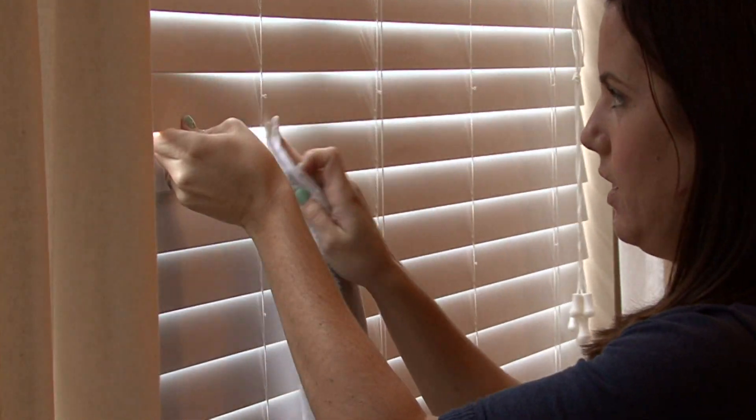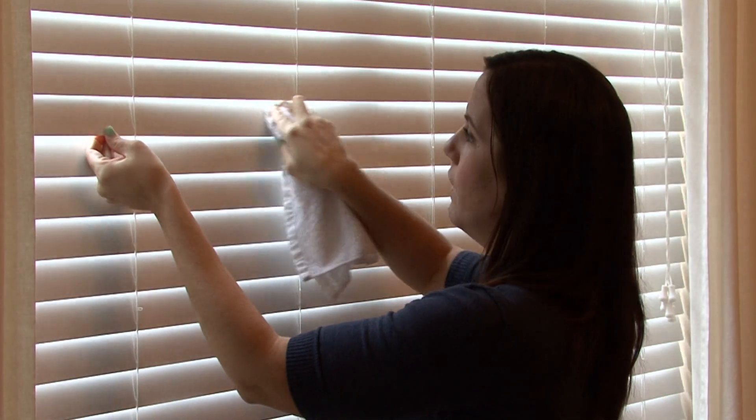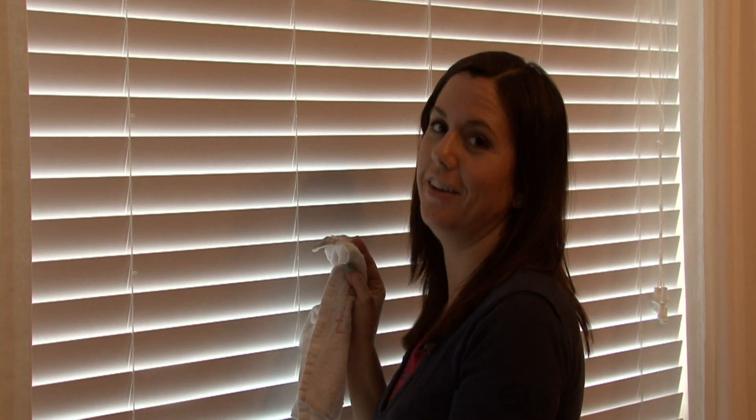You want to make sure to get all the little cracks and crevices. If you're going to take the time to truly clean your blinds this way, you want to flip them over and do the other side as well.